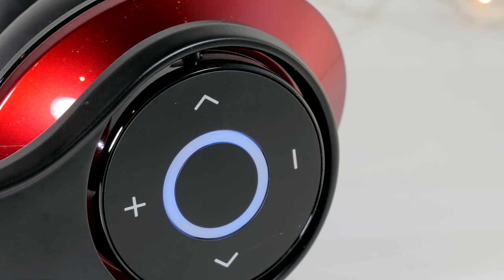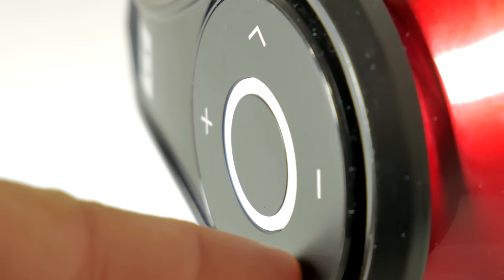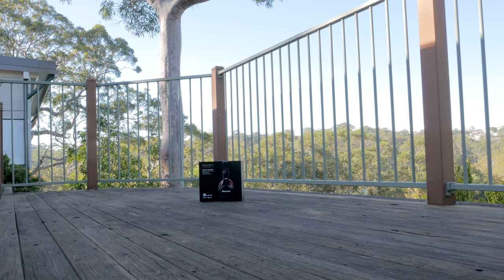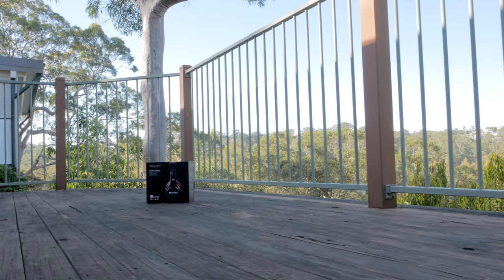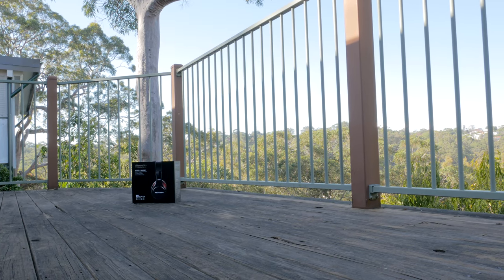The only thing I would have liked is that instead of the smooth flat surface, if there were any dot or indent, we could feel the position of the buttons better. At times I ended up pressing volume up instead of next, etc. — a very minor thing. I have gone past 10 meters in direct line of sight without any issues, and going to the next room was okay as well. Except when moving around the house room after room, there are places it cuts off, and that is to be expected.